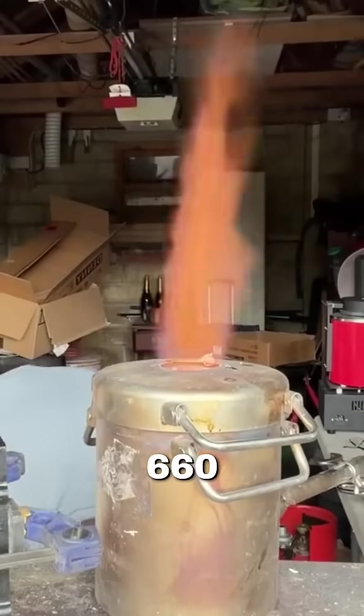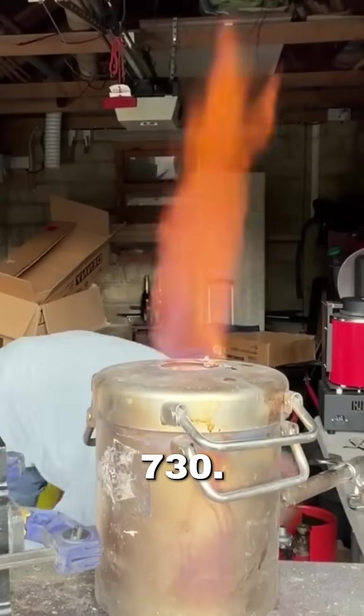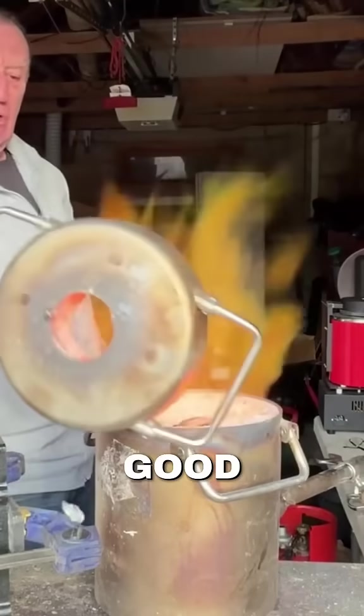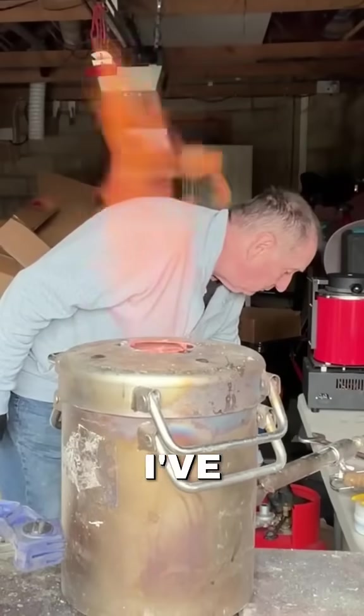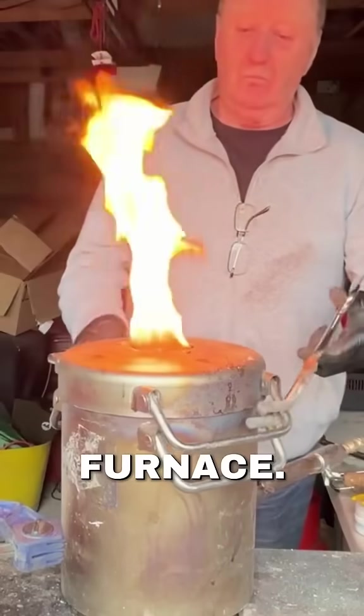Aluminium melts at 660 degrees C, but it's best to get the temperature up to about 730 so you get a really good consistency in the pour. I've achieved that now, so we can turn the gas off and get the flask out of the furnace.